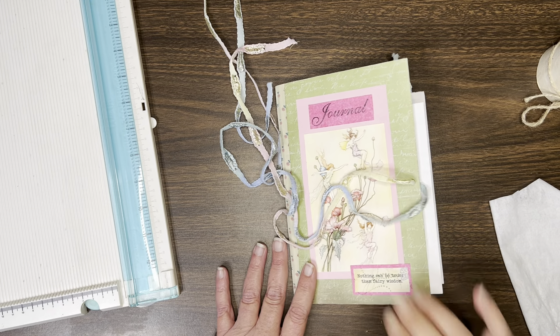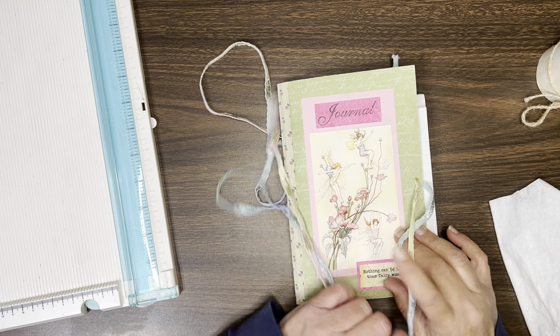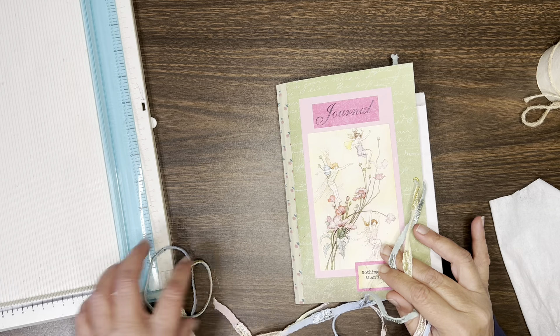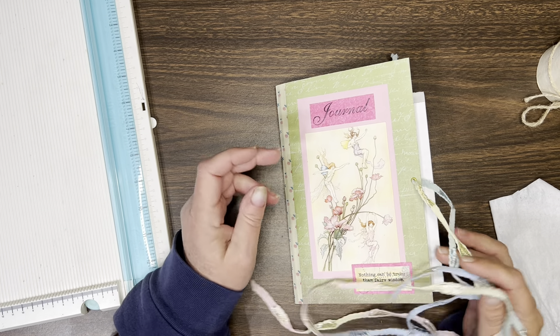Hey y'all, I'm going to be working in my fairy quotes journal again. I'm going to be trying to finish this up pretty soon so that I can start a design team project for sunflowers and doors.